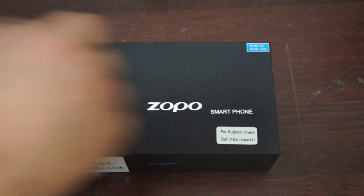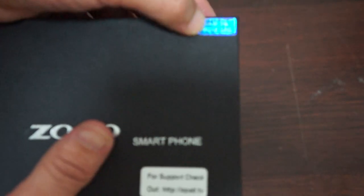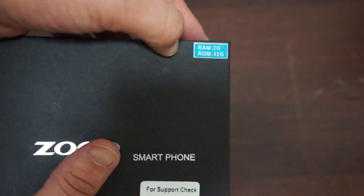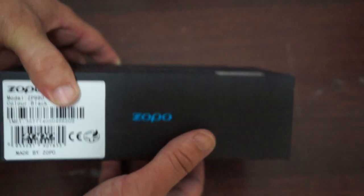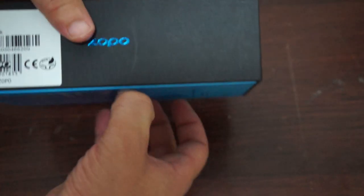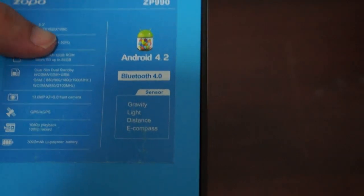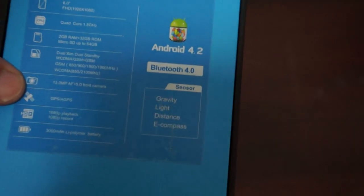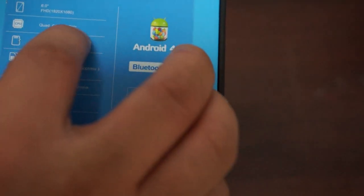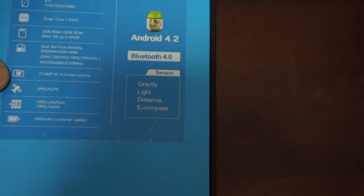So here on the box we can see from the start that the Captain S is the 2GB RAM, 32GB ROM version, and this is black as it says here. The box is pretty simple. On the back it says 6-inch FHD screen, 1920x1080 pixel resolution, quad-core 1.5GHz MTK6589T CPU, 2GB RAM plus 32GB ROM.